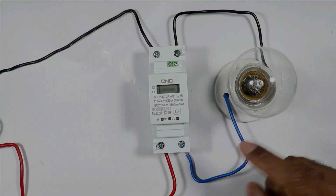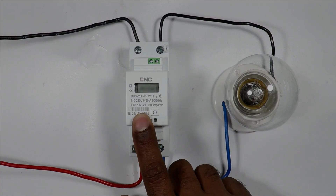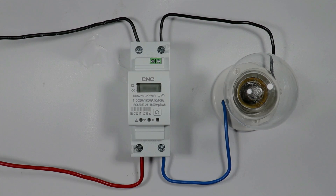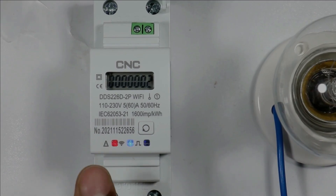The phase wire of the load is to be connected at terminal number 2. With this device I have only connected this lamp, but if you want you can connect all the loads of your home. When I supply power to this device, you can see this first indication lamp is glowing, which means output power is not supplied right now through this meter.